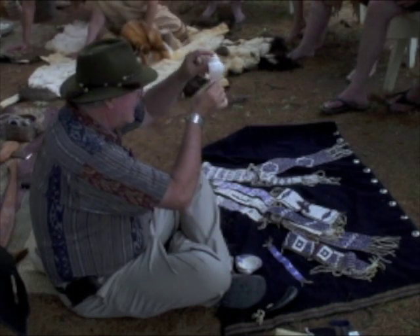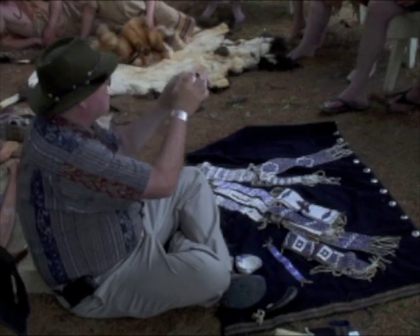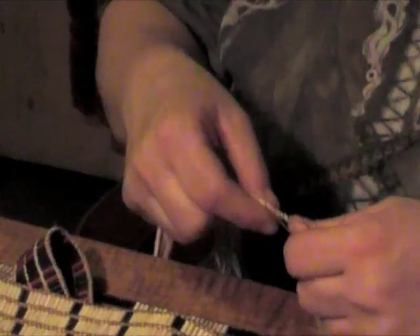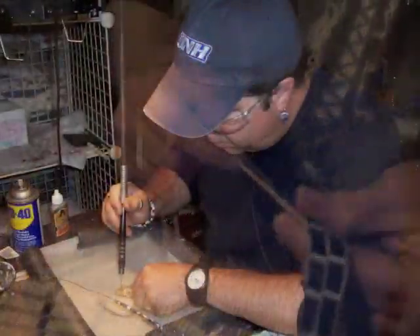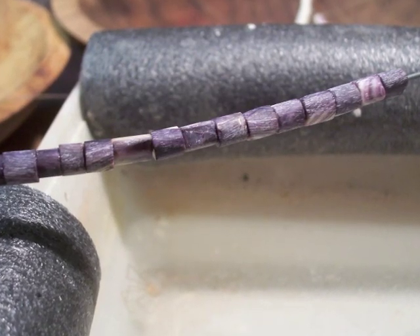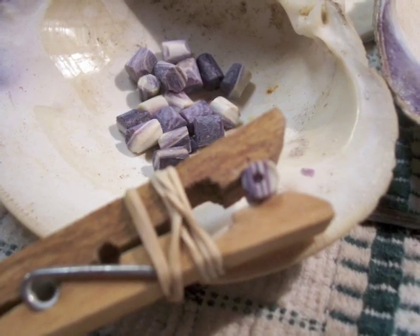There's a solid column called the columella going down through the middle of this thing. So you break all of this off and it's got a solid piece. Once the wampum beads were made, our women would string them together and weave them into belts with powerful messages. Linda Longto Sheehan is one of the women who continues this tradition. Another Abenaki citizen, Jim Taylor, uses modern tools to make wampum beads. His beads are used for both contemporary and traditional purposes.